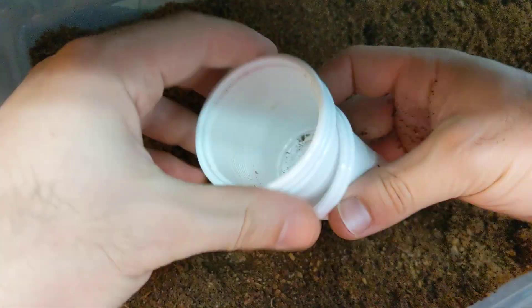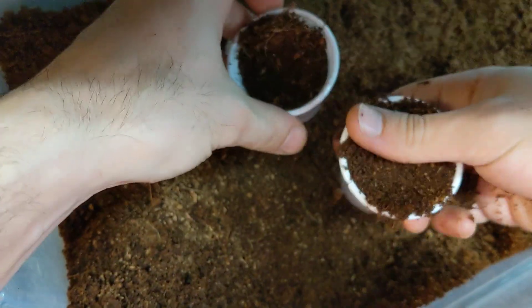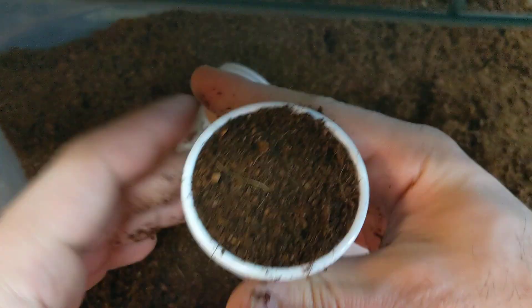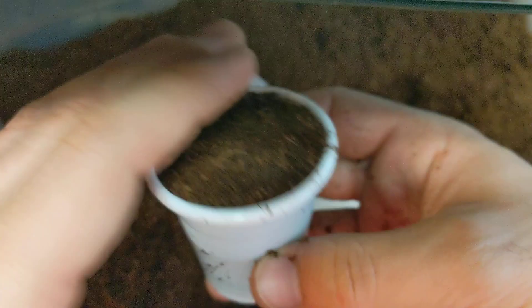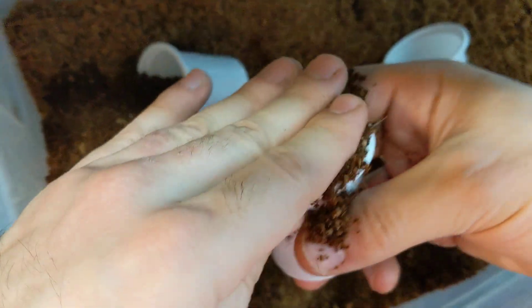I'm just gonna fill it in now — let's just do three cups. When you're packing your pots or cups, you want to push the coco coir in and give it a nice firm press, make sure it's nicely packed in there. I like to reuse cups — no sense in throwing them away, we've got enough plastic going in the garbage as is.